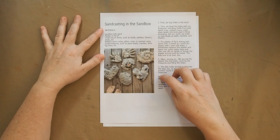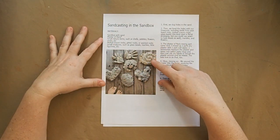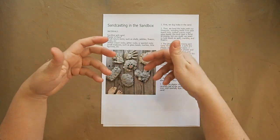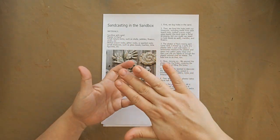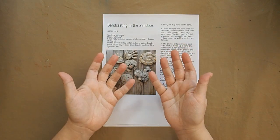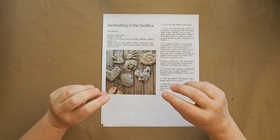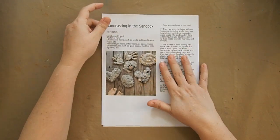We're also going to do sand casting in the sandbox using plaster of Paris to make your own molds. The sand sticks to it and then you can do seashell art. You dig a pattern into the sand — say, a heart — line it with seashells or stones you want to show at the top, then fill it with plaster of Paris. Leave it for a couple of hours and when you take it out it has that shape with sand and seashells embedded in it. My kids will love that.